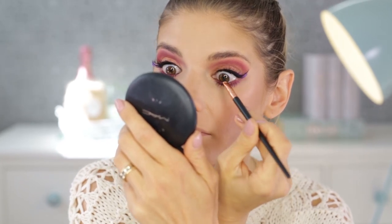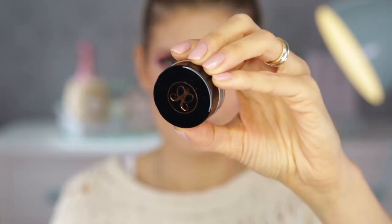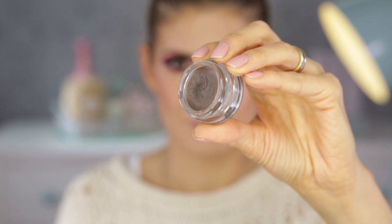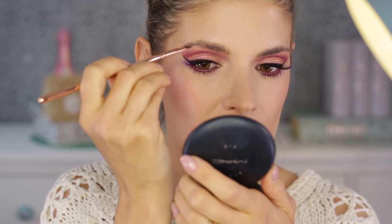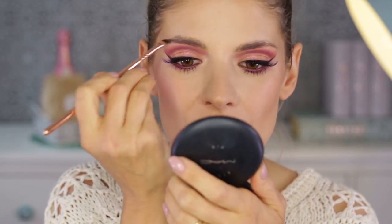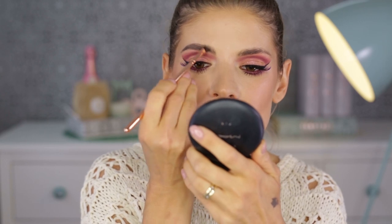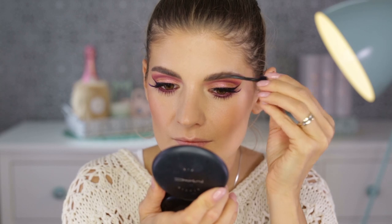I'm quickly going to fill in my brows using the Ash Brown pomade from Anastasia Beverly Hills with my favorite brush from Ziva. I then go through the hairs with a transparent brow gel from Estée Lauder.